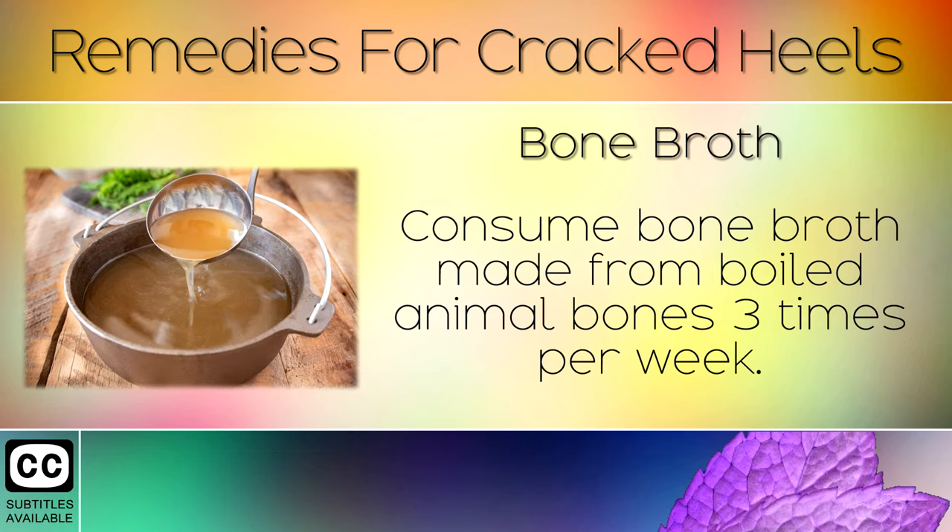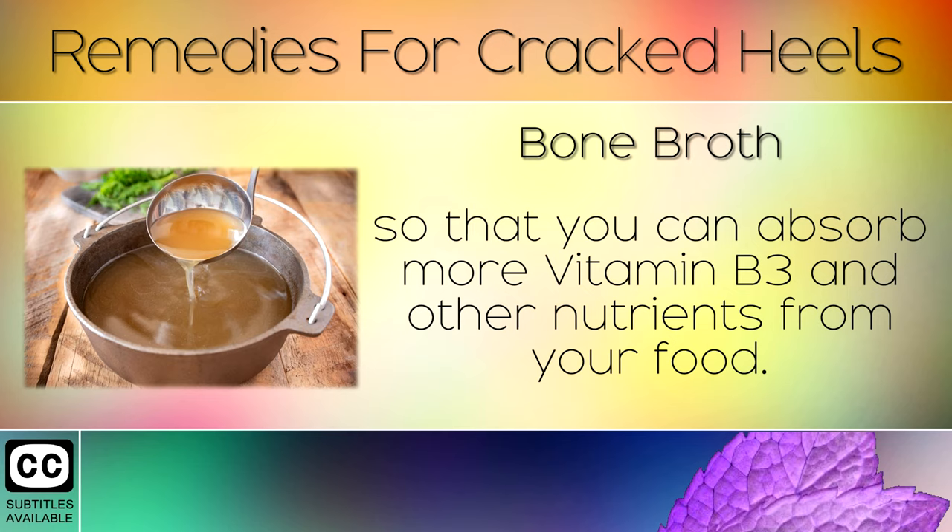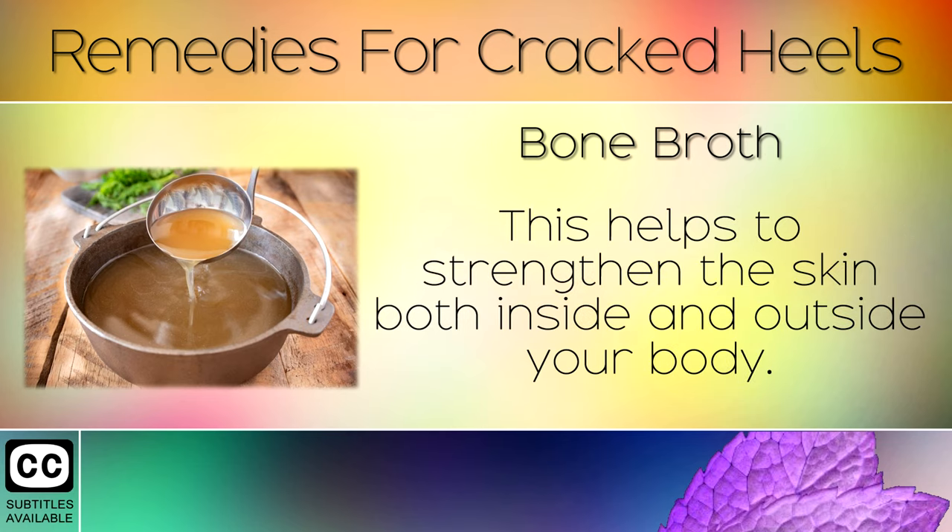Remedy 7: Bone Broth. Consume bone broth made from boiled animal bones 3 times per week. This helps to strengthen your intestines so that you can absorb more Vitamin B3 and other nutrients from your food. This helps to strengthen the skin both inside and outside of your body.